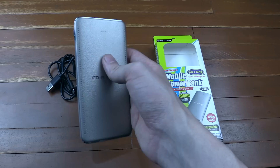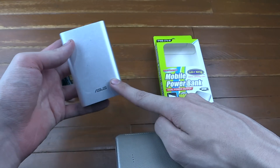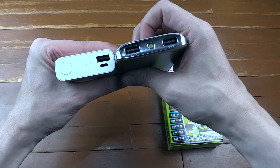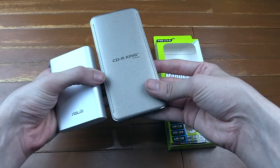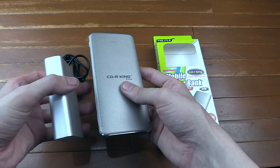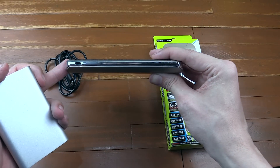It uses a different type of battery which means it's very slim. If you compare that to this one from Asus, which is also a 10,000 mAh battery, you can see this is much thicker in comparison. But of course the CDR King one is much longer, so you're basically trading length for width. I like this one because it fits in your jeans pocket quite nicely since it's so slim, even if it is kind of tall.